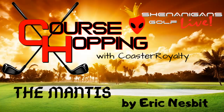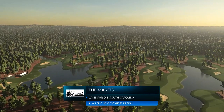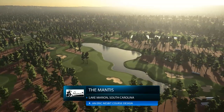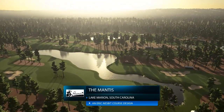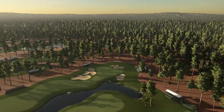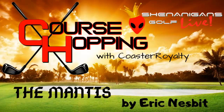And that wraps up our play of the Mantis by Eric Nesbitt — what a fantastic major competition course this was. It was not a winner, but it is still one of my favorite courses that I have played on this game. I really enjoy playing Eric's course. If you haven't had a chance to experience this course for yourself, definitely look it up and give it a go. It is great for a challenging situation, and it is also really fun to play with some guys in an alt-shot format. Go out and enjoy a round with the Mantis. Thank you.